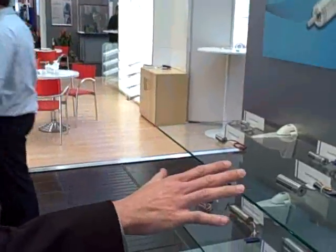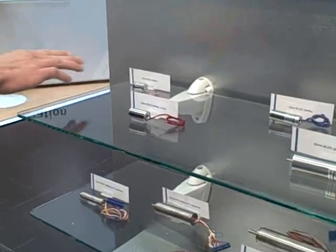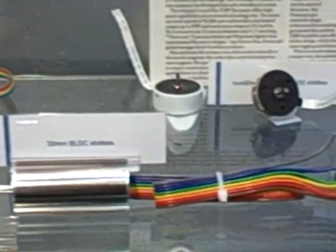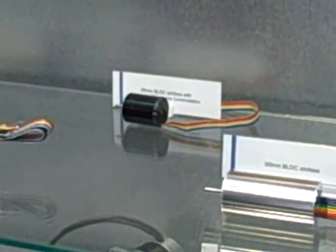We have two types of technology. The first one is a slotless technology that goes from 13mm up to 30mm in cylindrical shape. Some are integrated electronics, like this one with a two-wire option or like this one with an integrated speed controller — 26mm.